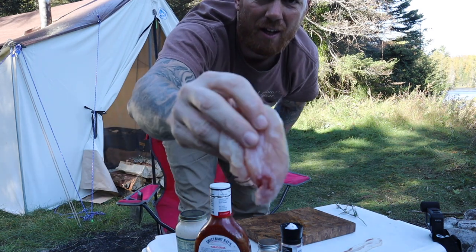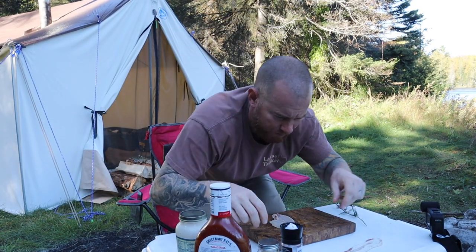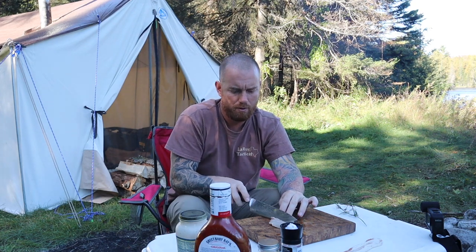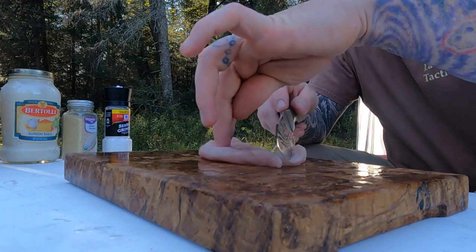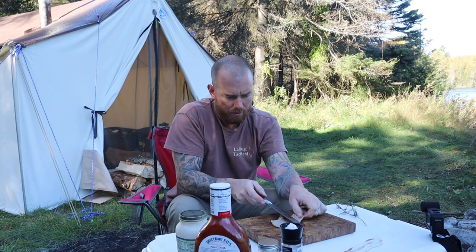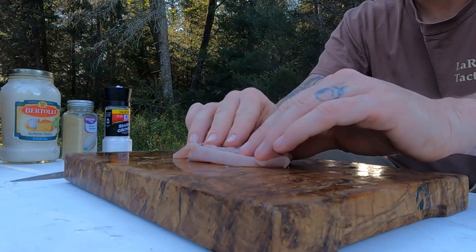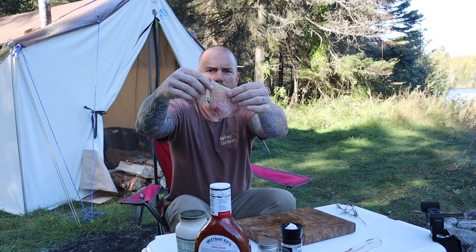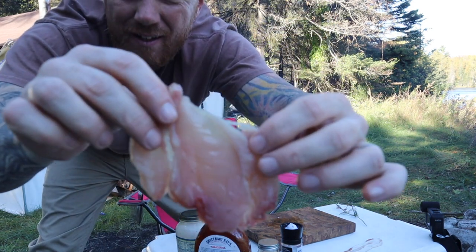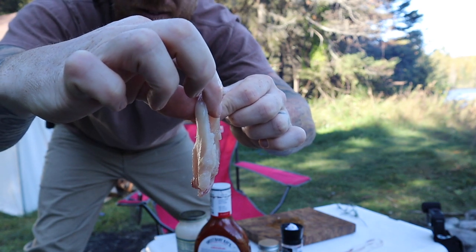So we got our grouse breast here. It's just one breast. I'm going to flay it open so it's kind of somewhat thin. I'm going to roll it up in a minute. It's just a big, flat, thin piece now. Nice and thin.